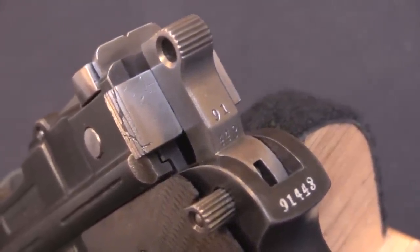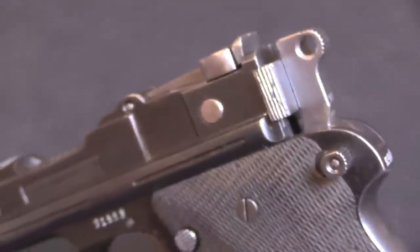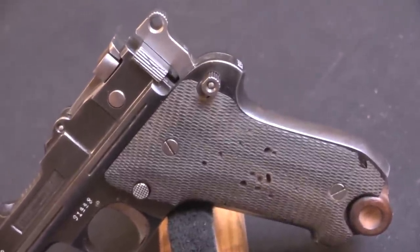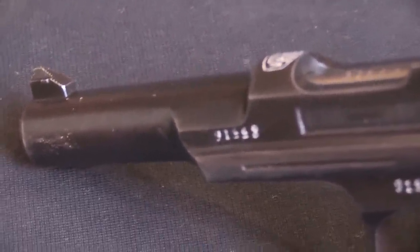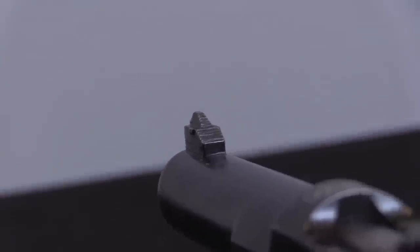These are significantly different from any of the other Chinese domestic designs. They have features carried over from the C96 Mauser, a lot of them, but also a bunch of features from the Luger, and that's pretty unusual in the warlord era pistols. There were a lot of Lugers around in the world, but they didn't seem to find their way to China very much. There would have been some of them by way of the German colony at Tsingtao, but they didn't become popular in China in the way that they became popular in Europe.